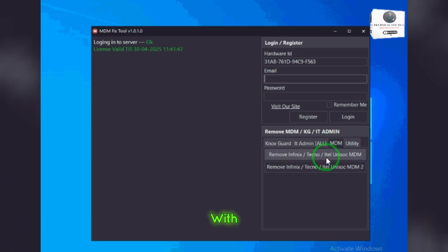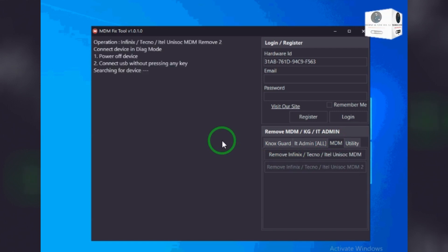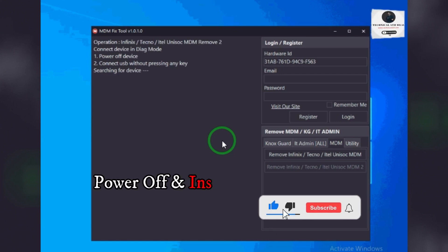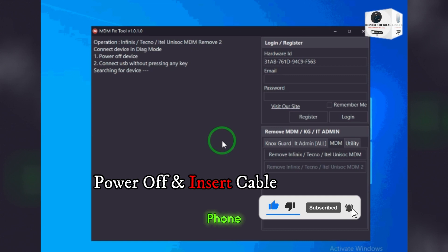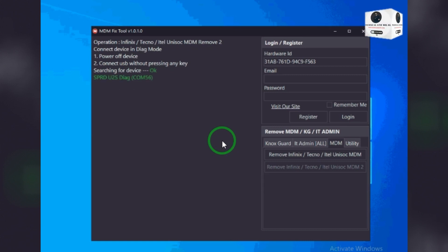Now connect your phone with a USB cable. Power off the phone and just insert the cable. The tool will auto-identify your phone within one minute and will remove the MDM lock permanently.